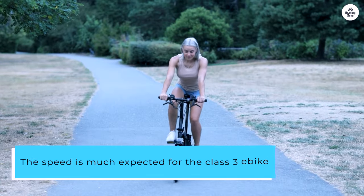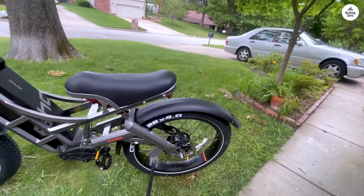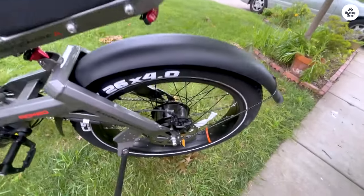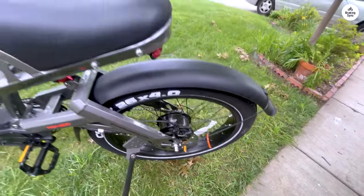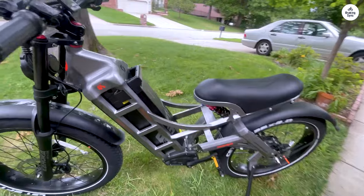The speed is much expected for a Class 3 e-bike. Not crazy fast, but tops out at 32 on good days, stays around 27 for the most part. Any faster and you're technically breaking the law, so I'm totally happy with the speed.